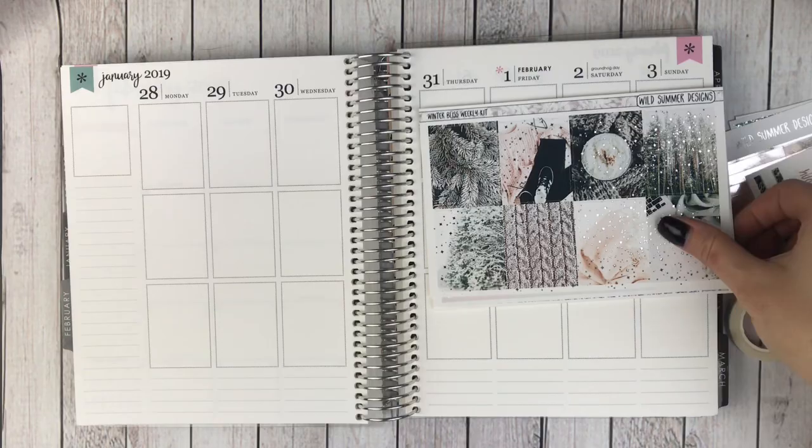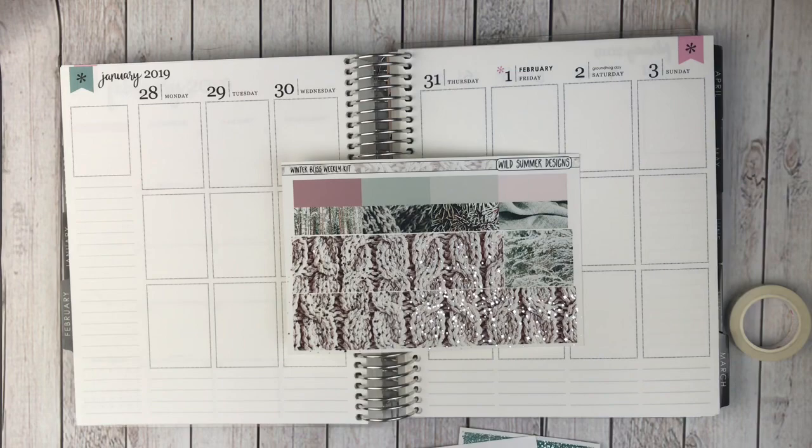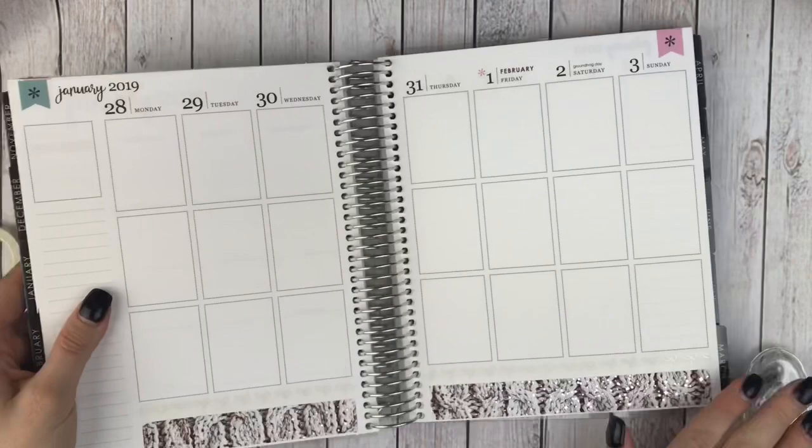So I'm going to get started with the bottom washi — I will speed you through that. I do feel horrible cutting this washi because it's foiled, but I may try and use some of the strips that I cut off. I am going to use my Tombow Mono Correction Tape to white out these top lines where I'm going to put this Simply Gilded. I'll be using my slice tool from Amazon to cut off the excess washi and I will be right back.